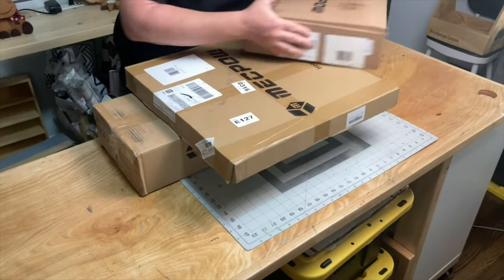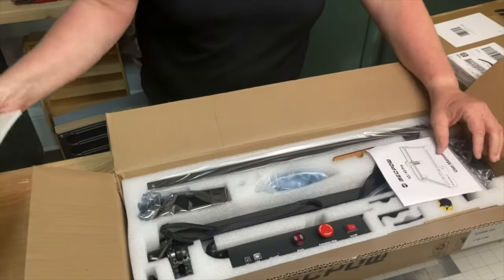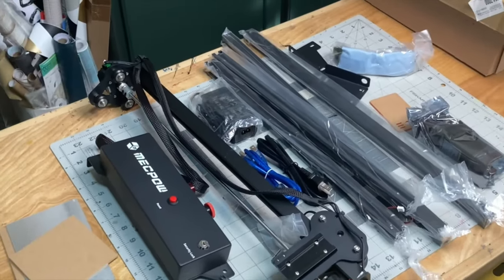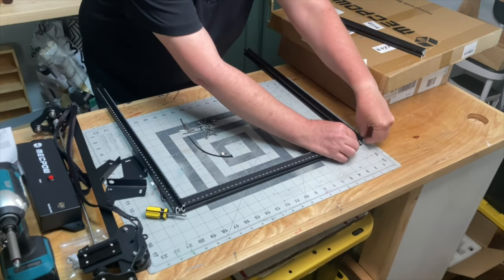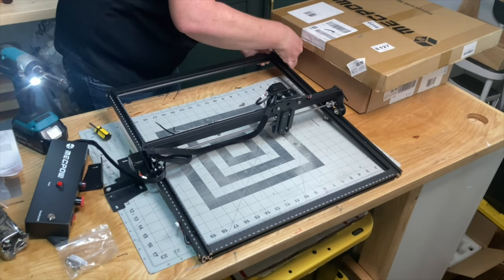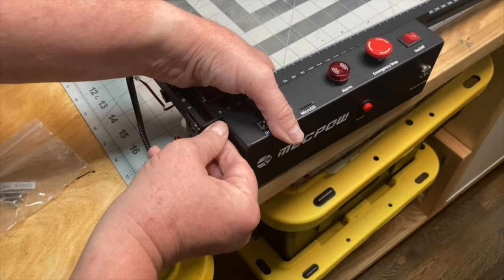Assembly for this laser engraver was really, really simple. It was just the basic frame that needed to be assembled — I think I had it done in about 15 minutes. One of the cool features about these X3 models is that McPow offers rail extensions, so if you want a larger working surface, you can order the rail extensions and make your current surface much bigger to work on bigger projects. They also offer a tumbler attachment so that you can engrave on tumblers.